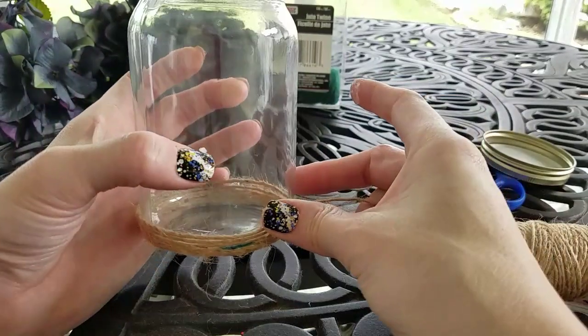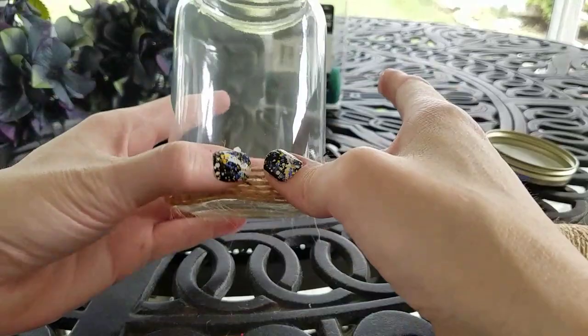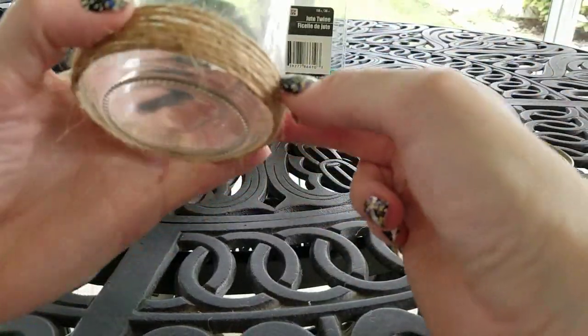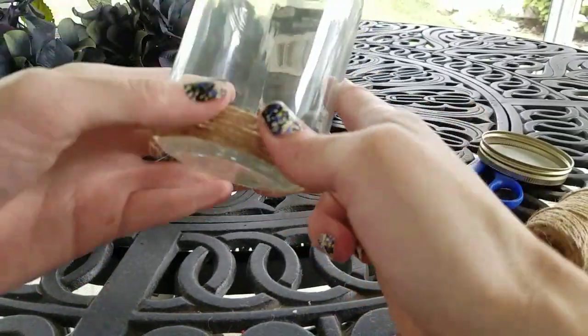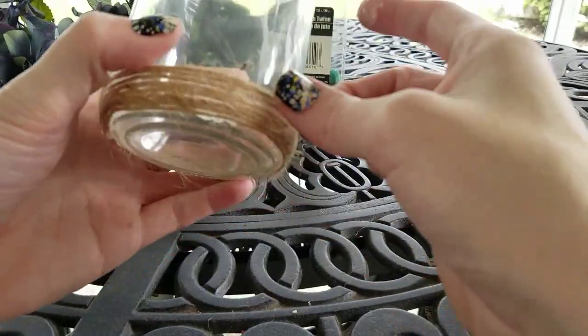You're only going to go to about a third of the jar. Once you get it started, it's easy. I'm just putting it on there, putting the twine around, and then pushing it down into place so that it stays tight.